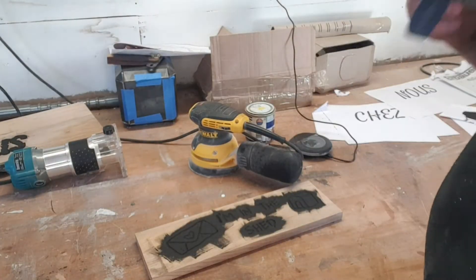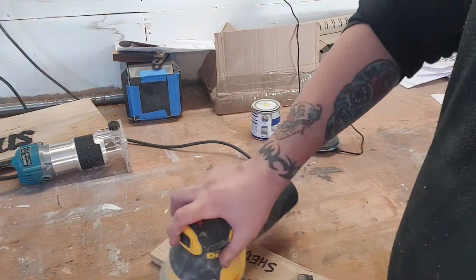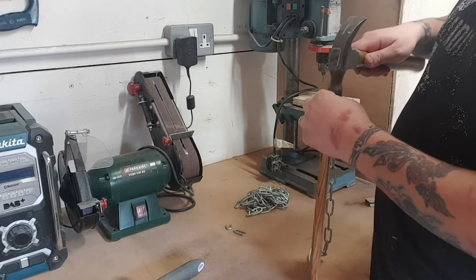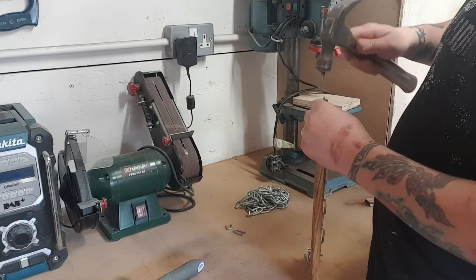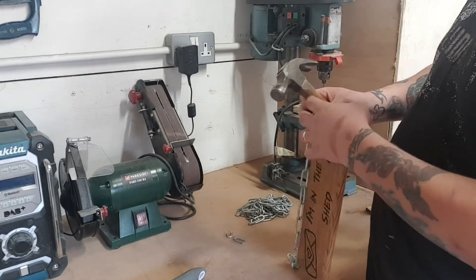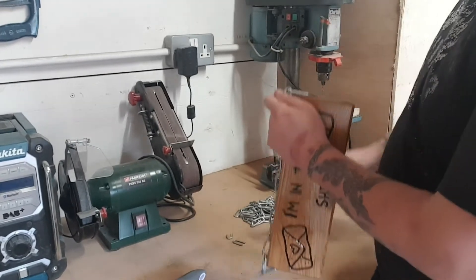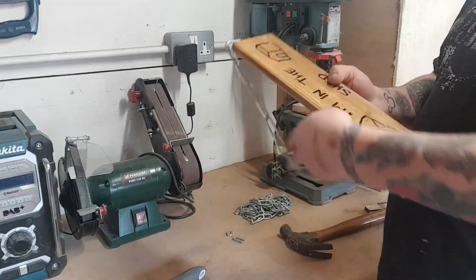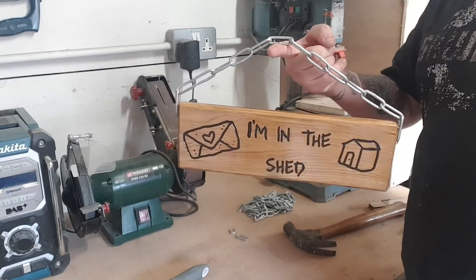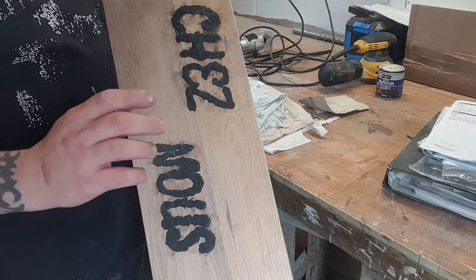Now the paint's dry on this, all we've got to do is give it a sand. For this one all I've got to do is sand down the excess milliput that's in here, and then I'll get back to you.